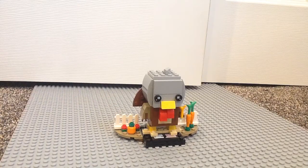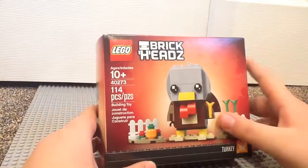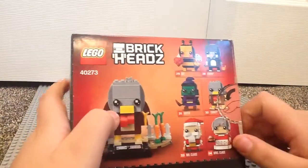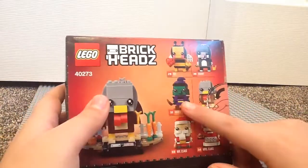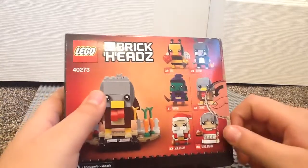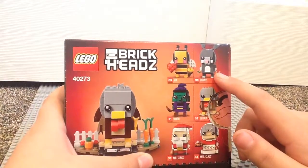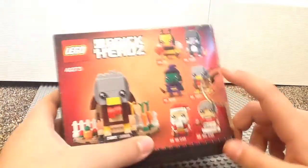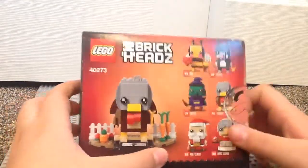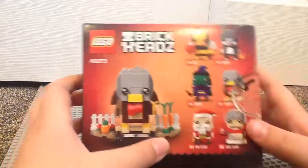Let's move on to packaging. Right here is the packaging, the turkey nicely displayed. It shows you the other brickheads — there was the witch, Mr. Claus, and Mrs. Claus, at the Lego Store. I prefer the turkey over the witch. The bunny looks pretty cute, and so does the bee. Probably my favorite out of all of these is the bunny, but Santa might be better.